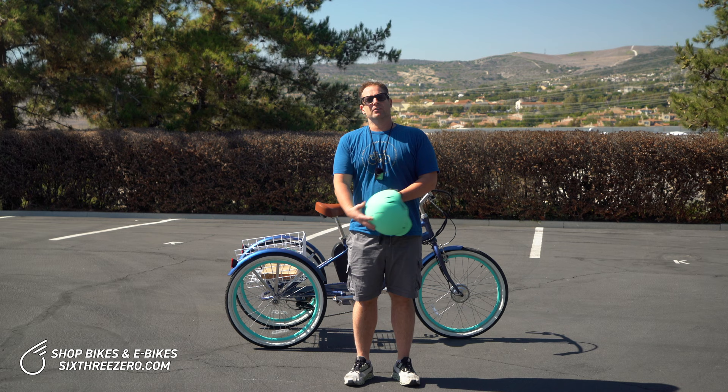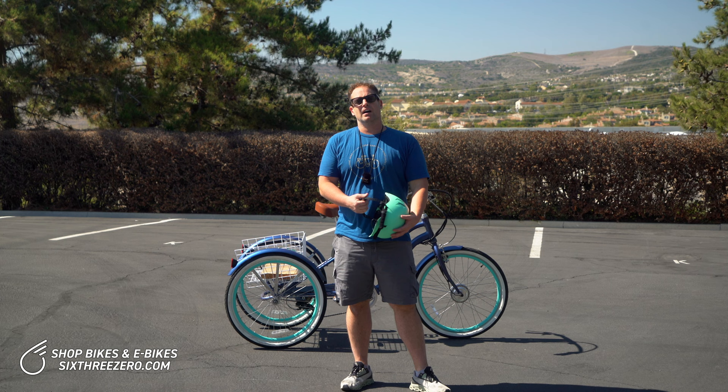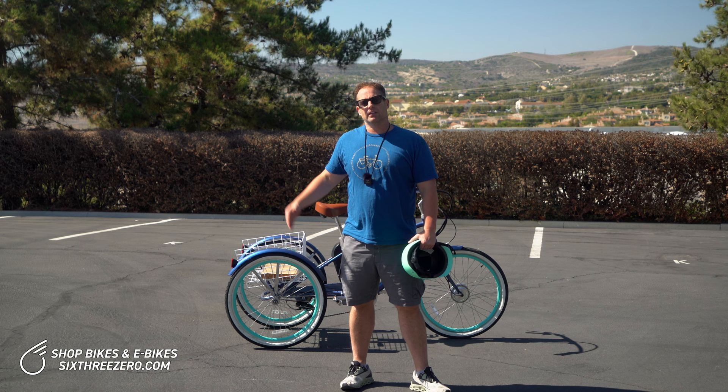If you have any additional questions, please feel free to contact us at 630 — the team at 630.com — or call us at 310-982-2877. If you're in the market for an electric tricycle or any electric bike, visit our website 630.com and check out the selection.